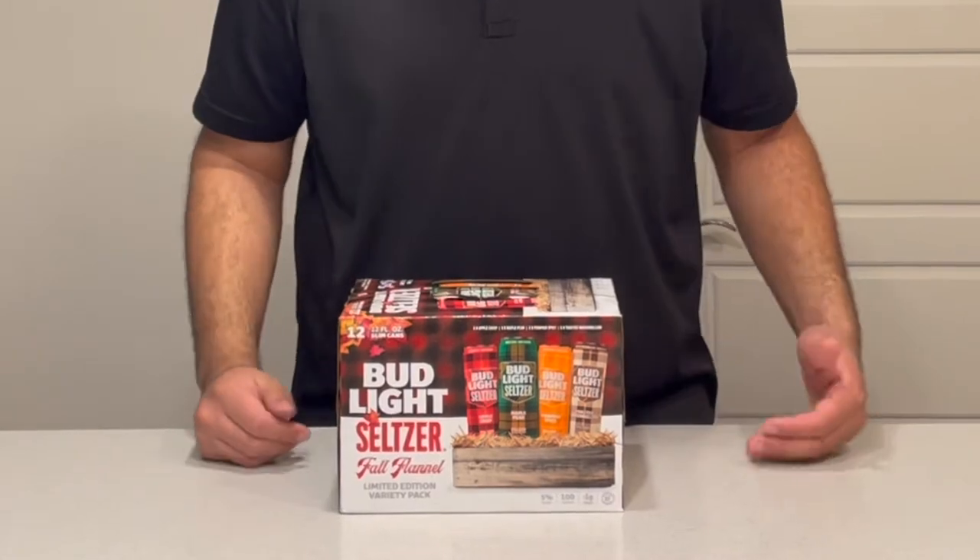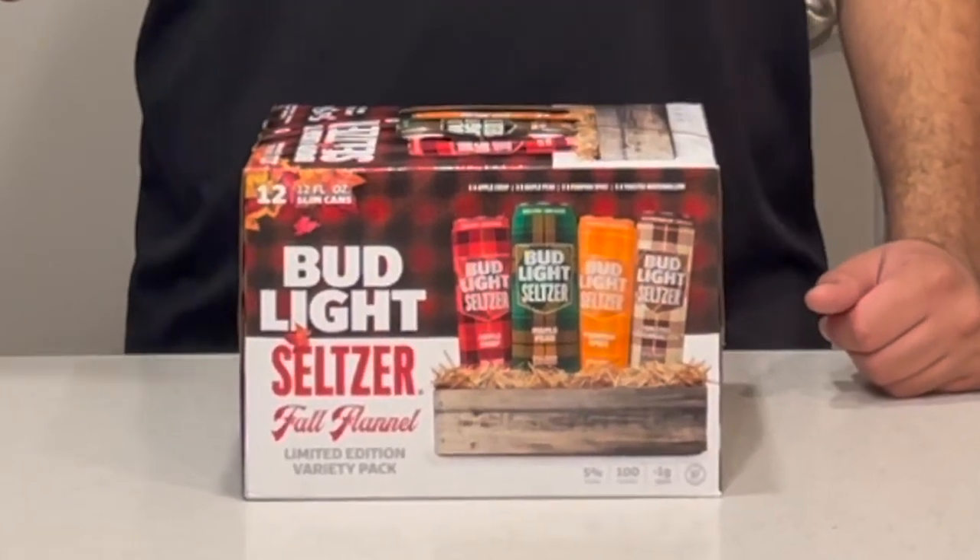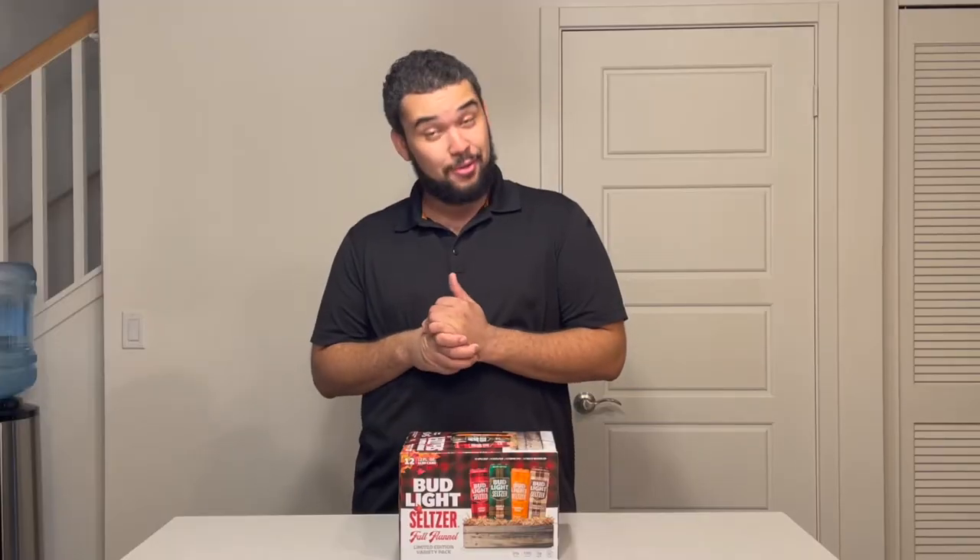It's got the red and orange leaves up here at the corner and the four cans are sitting in some hay at the bottom. It's got a big flannel backdrop back there and on each of the four cans there's a flannel design — red, green, orange, and brown for each of the flavors. I like it. I really do like it.